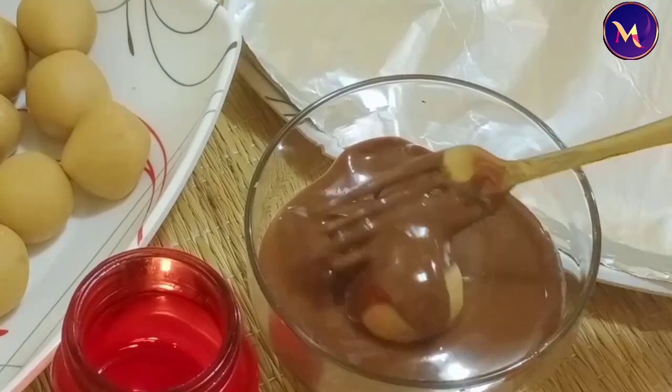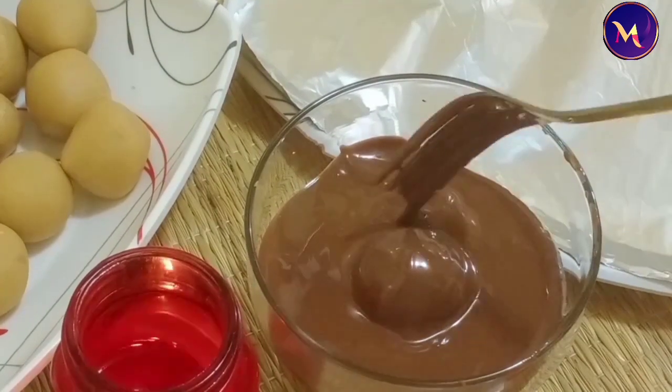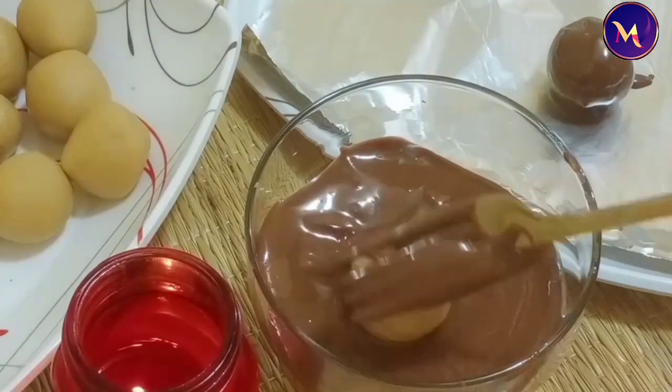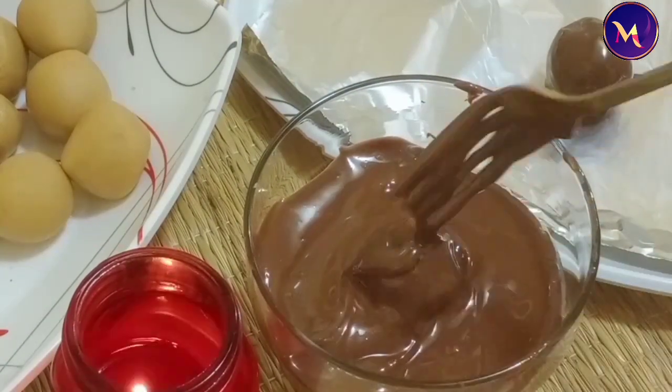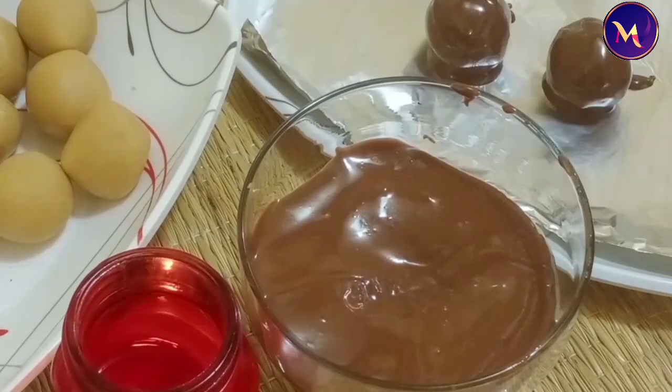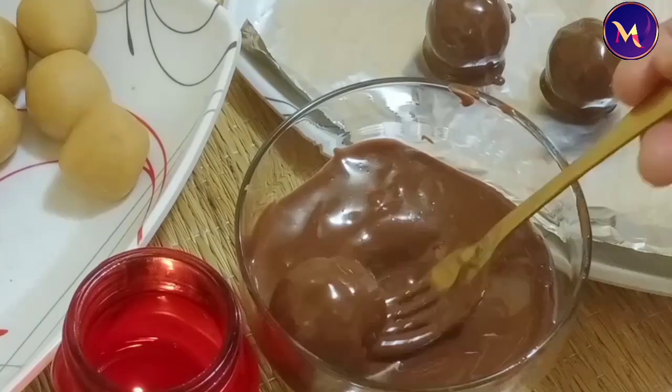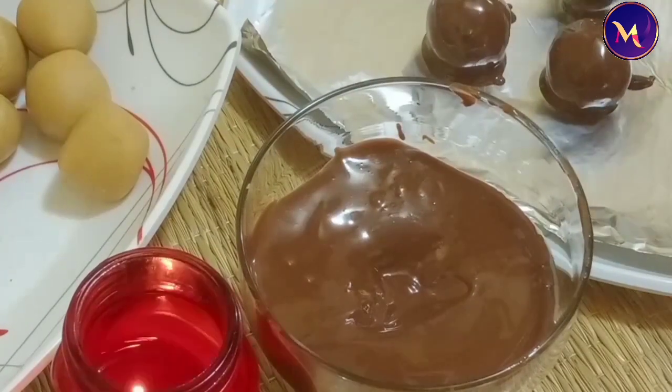We will add a fork and coat it through the thorns. We will decorate it and put it in the freezer. Chocolate truffles are ready!